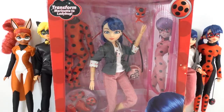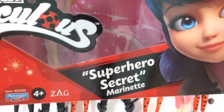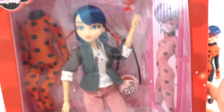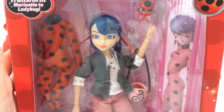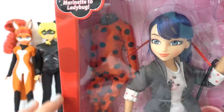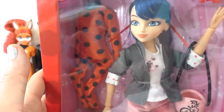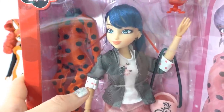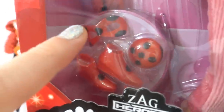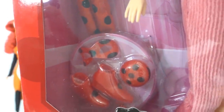Hi everyone, welcome to Evie's Toy House, and today we have another Miraculous Ladybug fashion doll. This one is called Superhero Secret Marinette. As you can see we have a Marinette doll, but not just that — over here in the corner you can see a Ladybug costume. What's really cool about the set is that we can transform Marinette into Ladybug. Down here you can see that very special mask that's gonna make that transformation happen.